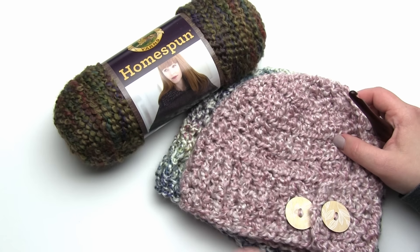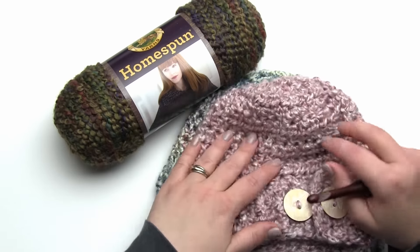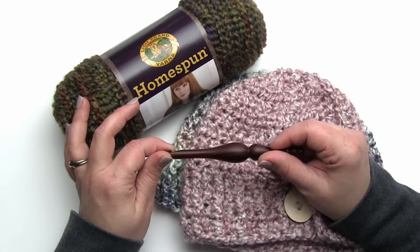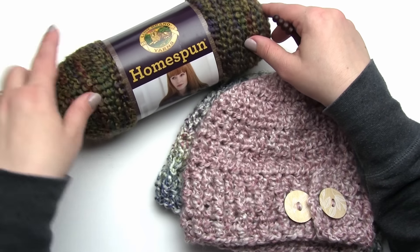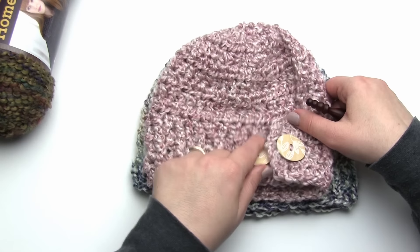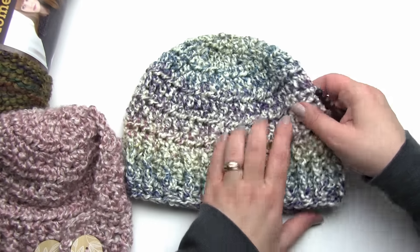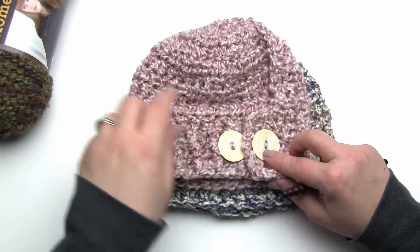Here I have two of my Pick Your Pony Beanies - it comes in two sizes, a child size and an adult size. It is made using Lion Brand Homespun yarn with an N hook or a nine millimeter hook. This one is by Furls. I've got several different colorways here - this one is the prairie colorway I'll be using to demonstrate today. Here we have one made in Sunday Stripes, and this is a child size hat.